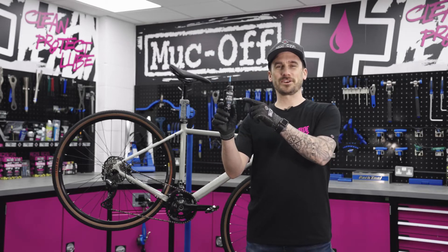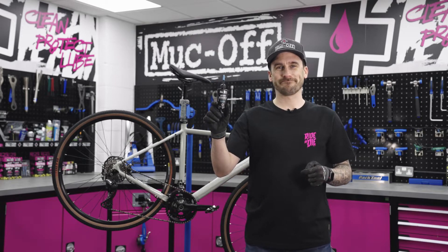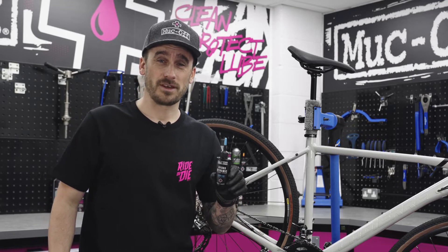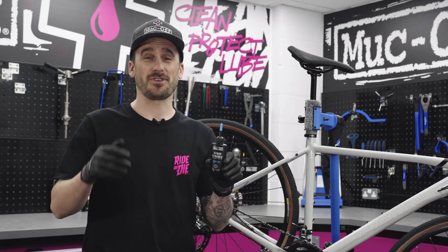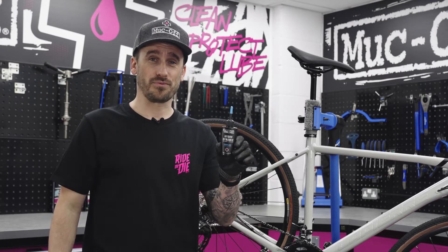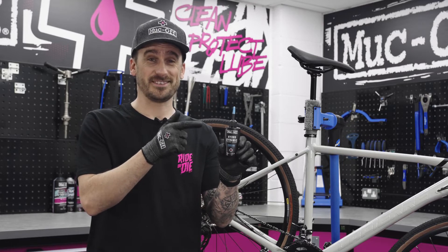What's up guys, today we're going to be taking a look at the hydrodynamic lubricant. Born in 2014 and baptised at a very famous French road race, our Makov research team created the ultimate lubricant for the toughest of conditions, and if you're looking for a premium top-shelf product, this is it.